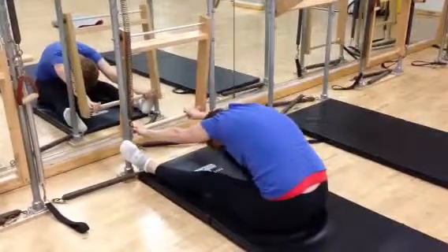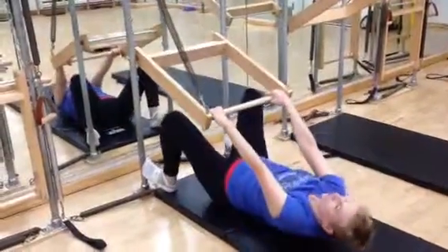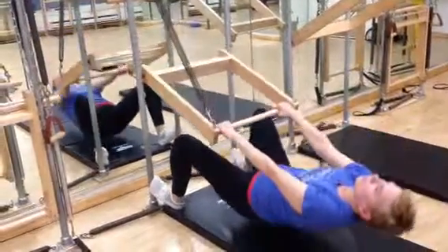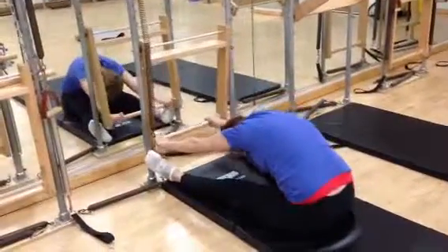One more — scoop out, come back with control. Slide right back underneath, straighten the legs, come right up. Excellent, lower back down, bending the knees. Push right through, straighten the legs and hold.